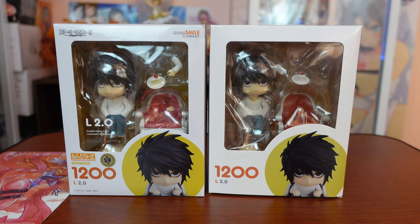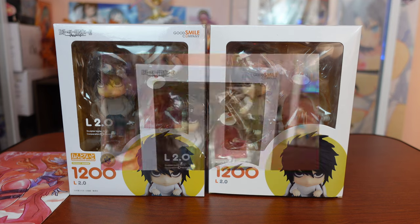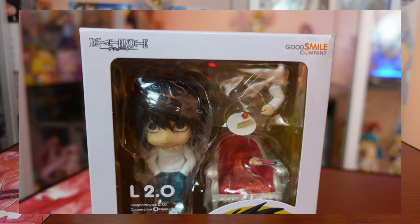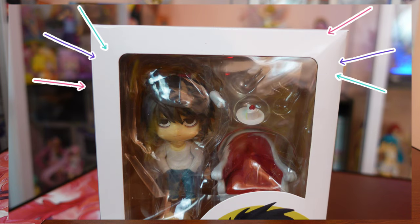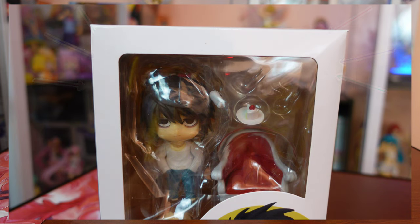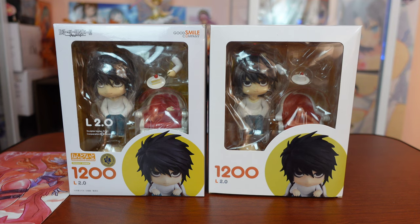Let's begin with the front part of the box — you would spot a lot of things missing right away. Looking at the real L nendroid, as expected, the anime series logo is present as well as the Good Smile company logo. Now looking at the fake L nendroid, the sides are obviously empty. If your L nendroid doesn't have those prints, that's a red flag already.